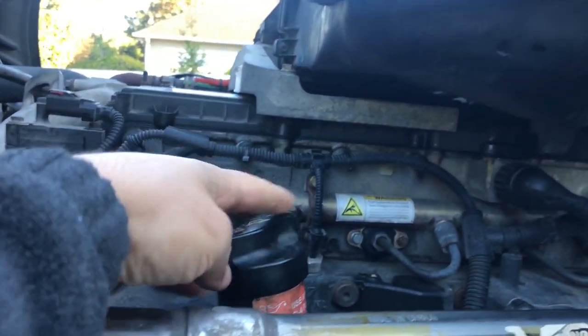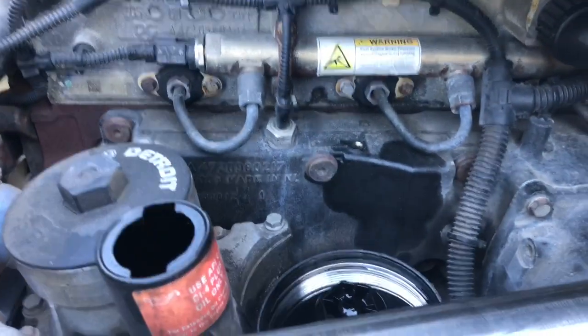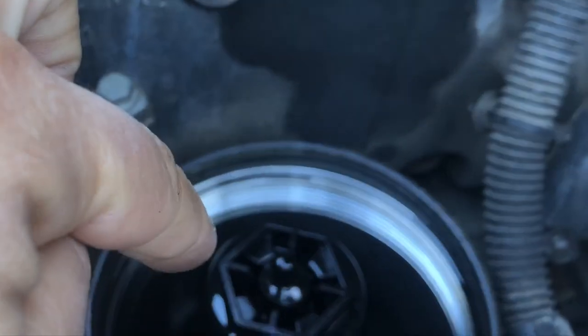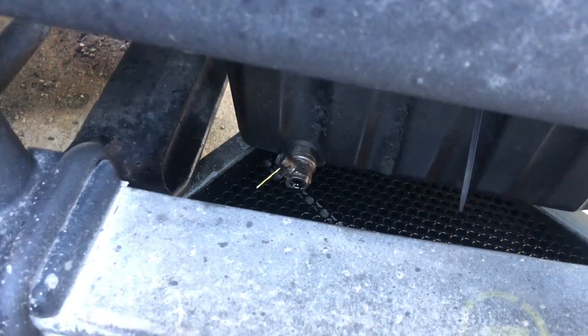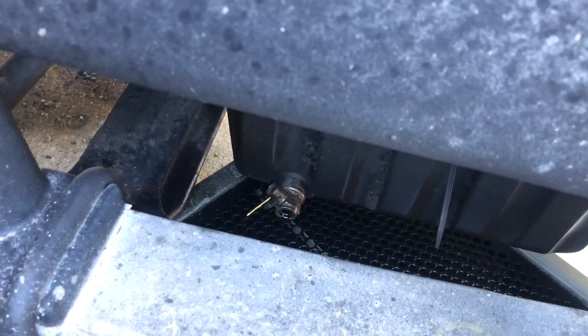To get started, you remove the cap over here. I already did that last night, but you remove the filter over here — there will be a filter in here. I removed that last night because I drained the oil last night. So you remove the cap, remove the filter, then you go over here. I already drained it last night because I like to drain it overnight — that way it drains down really good. Now what I'm gonna do is close it off and start putting a new filter in and start putting new oil in.